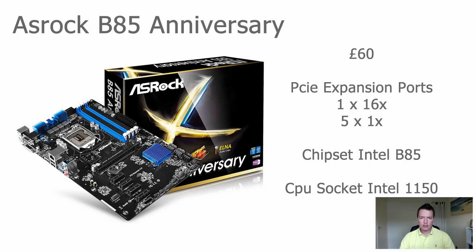Next is the ASRock B85 Anniversary, which is very similar to the H81 Pro BTC. The main differences are the styling and the B85 has two extra DIMM slots and two extra SATA connections. It also comes in at around 60 pounds, with one full-size 16x PCI Express slot and five 1x PCI Express slots. The chipset is the Intel B85 and it supports socket 1150 CPUs. Lower-end Celeron or i3 processors are good matches.